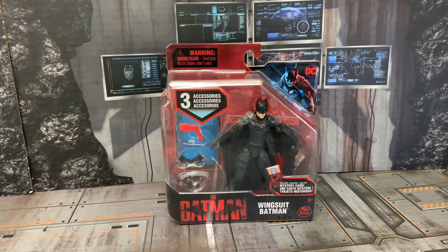Welcome back to the show. Today we are taking a look at something a little different — the Spin Master Batman Wingsuit Batman. It comes with a mystery card and three accessories, so in a few minutes I will go ahead and take this out of the package and we'll take a look at this product.